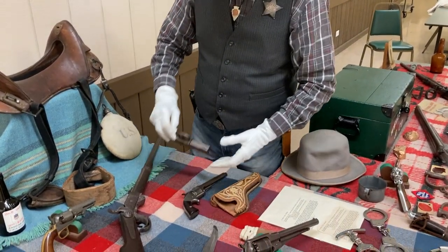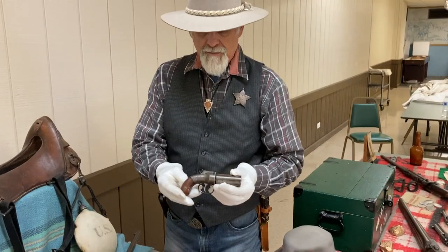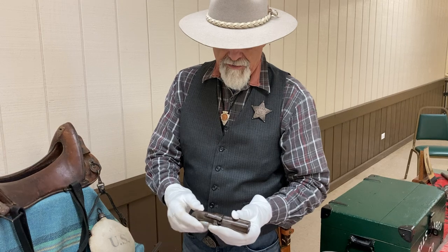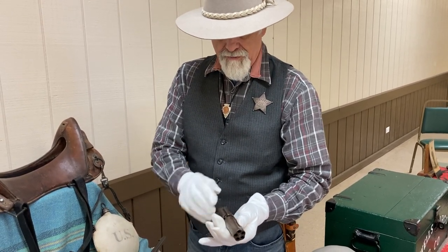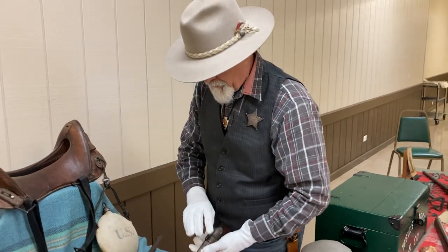This is a real old one called a pepper box. They started this one in about 1845. It's five shots. You would have a percussion cap here, and when you pull the trigger this hammer would come up, hit the percussion cap, and it would send out the projectile.